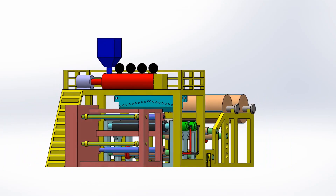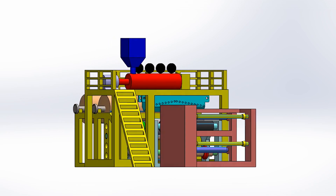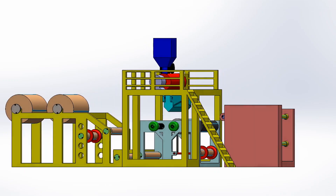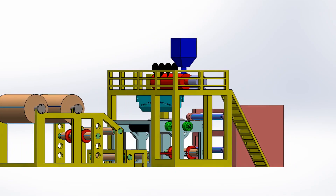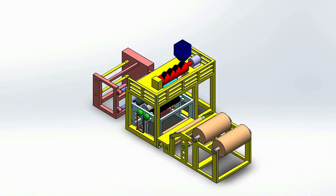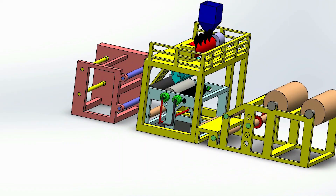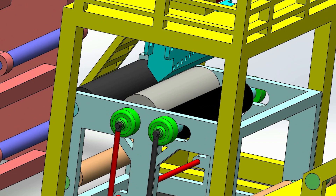From our earlier experience, what we have seen is designing in computer is easy but implementing the designs in real life is really challenging. From that learning, we have only incorporated the components that the workshop can manufacture with the resources they have in their disposal. At the same time, we have also made the system as simple as possible to make it easy to operate and maintain by the available manpower that the factory already have.